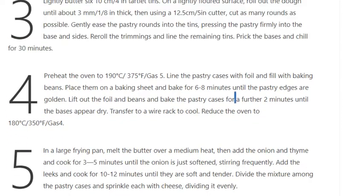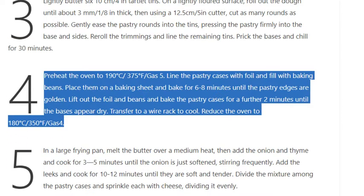Step 4: Preheat the oven to 190°C / 375°F / gas 5. Line the pastry cases with foil and fill with baking beans. Place them on a baking sheet and bake for 6 to 8 minutes until the pastry edges are golden. Lift out the foil and beans and bake the pastry cases for a further 2 minutes until the bases appear dry. Transfer to a wire rack to cool. Reduce the oven to 180°C / 350°F / gas 4.